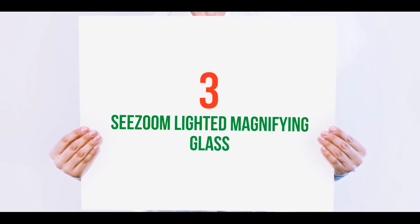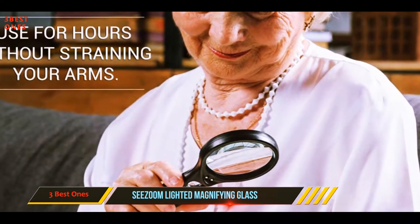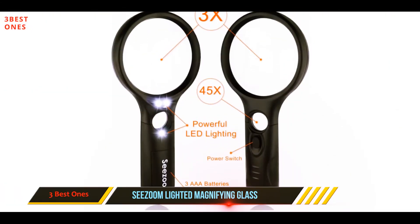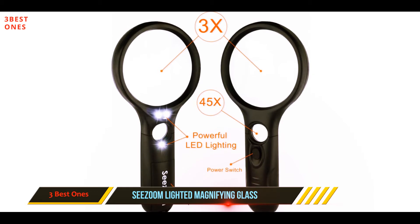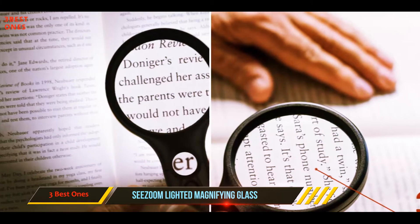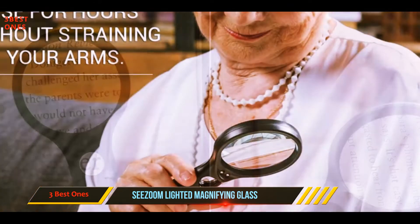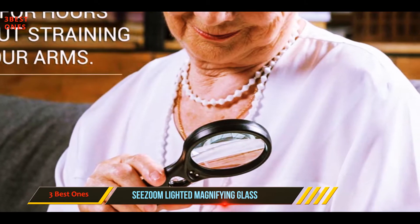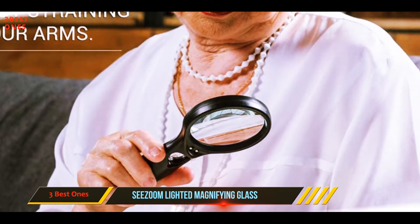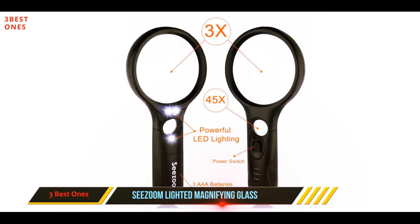Starting at number three, the C-Zoom lighted magnifying glass. You'll get two choices of lens magnification: the main lens has a 3x magnification, while a smaller jeweler's lens at the neck of the handle provides an impressive 45x magnification. This handheld magnifying glass provides three powerful LED lights, with two lights illuminating the main larger lens and one brightening the smaller 45x lens.